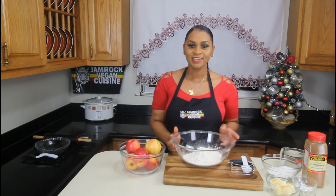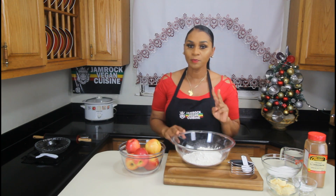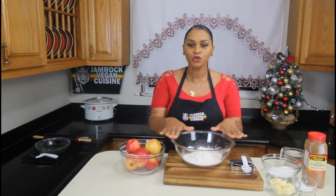Hi everyone, welcome back to my channel. I'll be showing you guys how to make some pie. We're going to make two pies: one apple pie and one coconut cream pie. But first, we're going to do the apple pie.